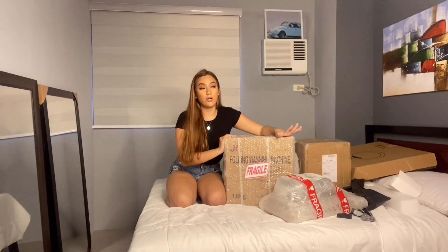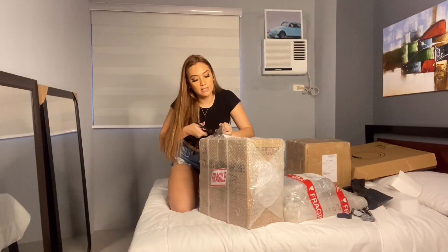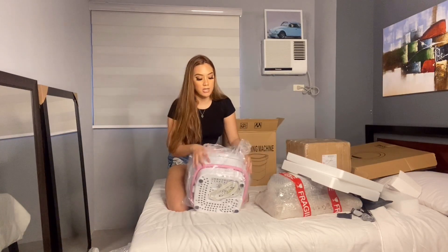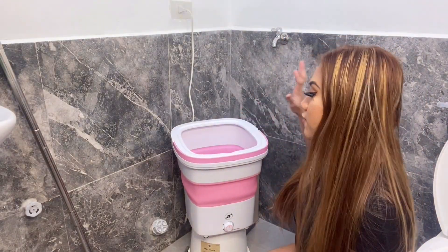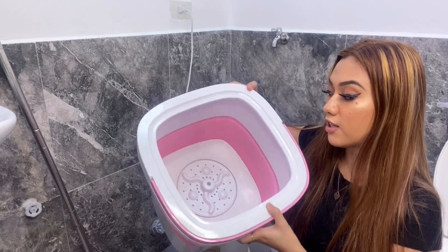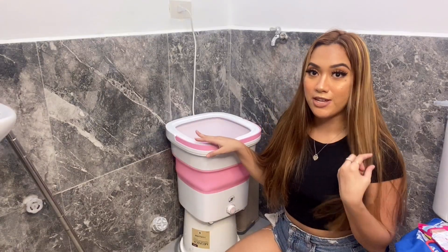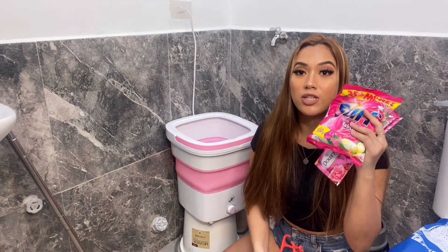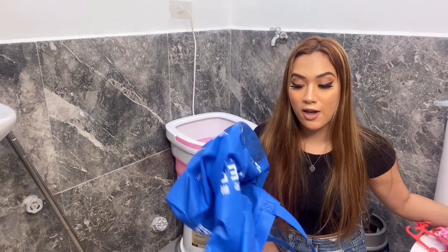I bought this for 2,000 pesos plus shipping fee. It's pretty heavy. This is ideal for someone like me who lives alone. When you unfold it, this is what it looks like. You just fill it up with water. The inside is medyo malaki — not bad. I already added water here a few days ago — syempre, I prepared. Before it arrived, I already bought detergent and conditioner. For now, let's try this with my eco bag, because it got a stain last time I went to the grocery.